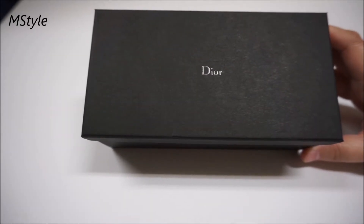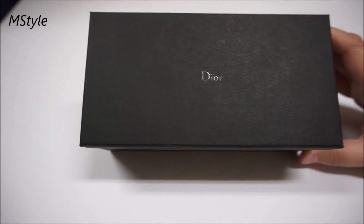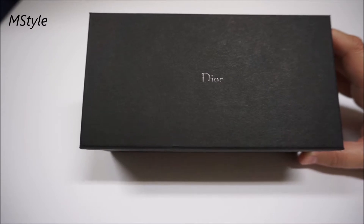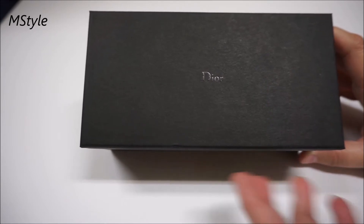I ordered them straight from Italy, from a company called Oticonet. They sell 100% authentic sunglasses for a lot less than you'd pay in the US. I highly recommend them — they have an amazing selection of many brand sunglasses.